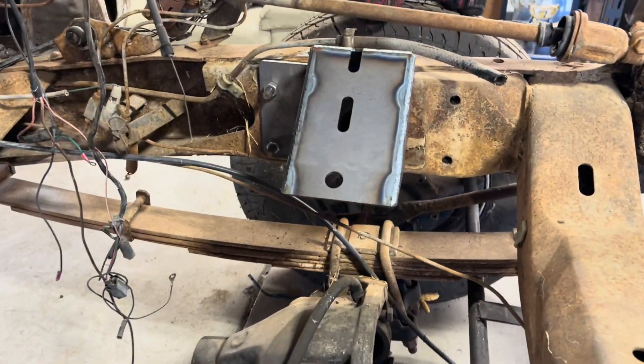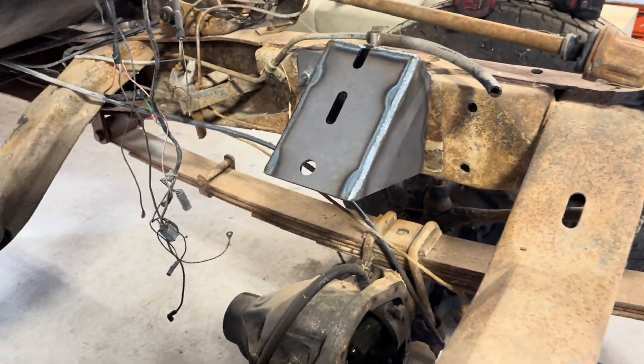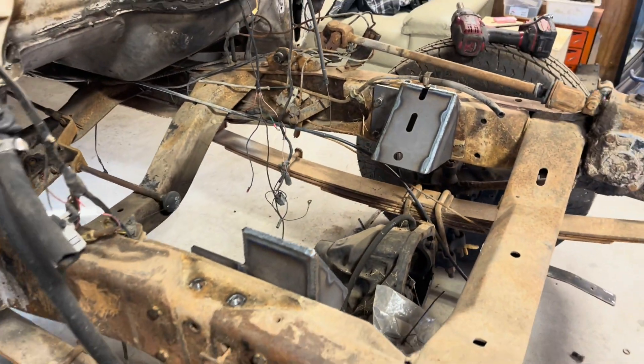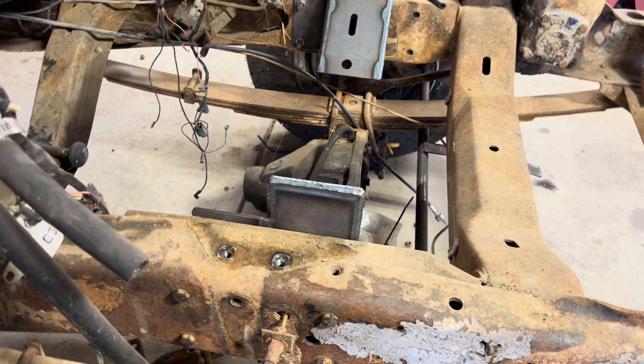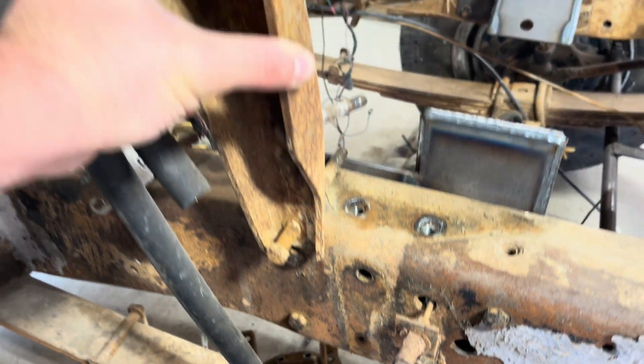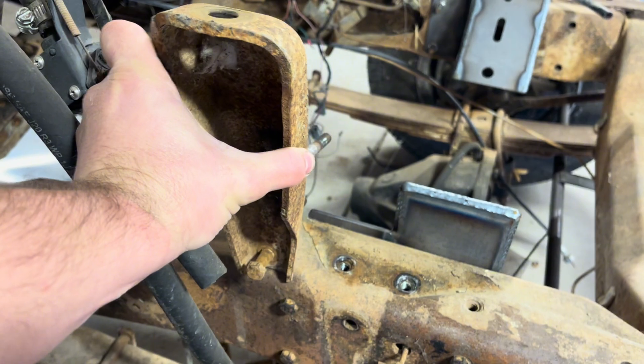There are the motor mounts installed. They bolt right into the factory locations — no holes need to be drilled, and it fits around the brake lines with the notch right there. This truck is just getting mocked up; the shock mounts would go in the two rear mounting holes and are just moved to the back location.